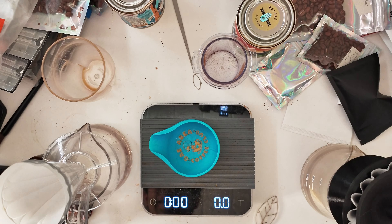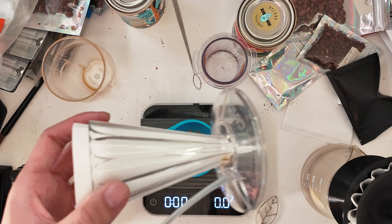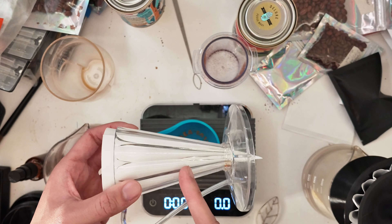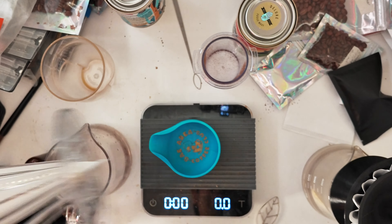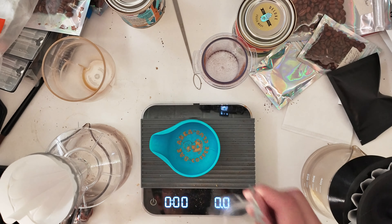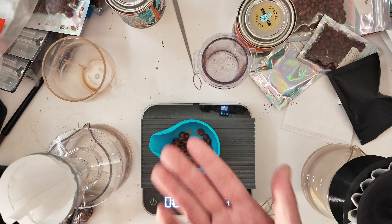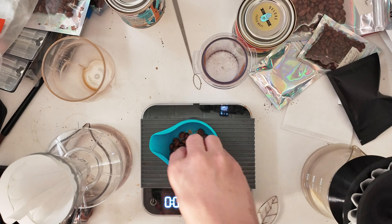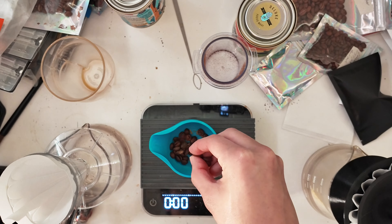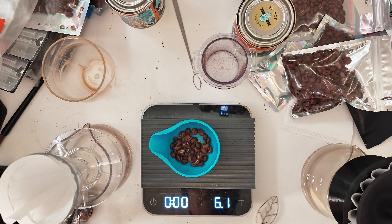Generally speaking with the Deep 27, if I do very small dosages — you'll see here with six grams, it's only going to be about here. So your kettle is going to be pretty much all the way up here unless you have one of those fancy Kafec Tsubame Pro kettles. You basically want to compensate temperature. So say if you're brewing 95°C, I would up the temperature to maybe 96 or 97°C.